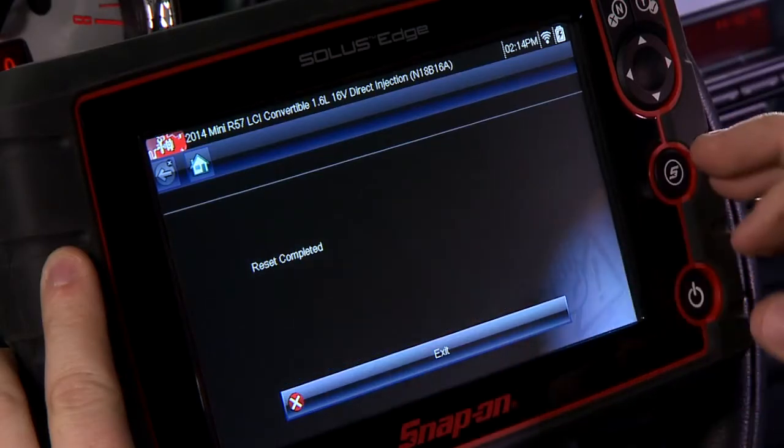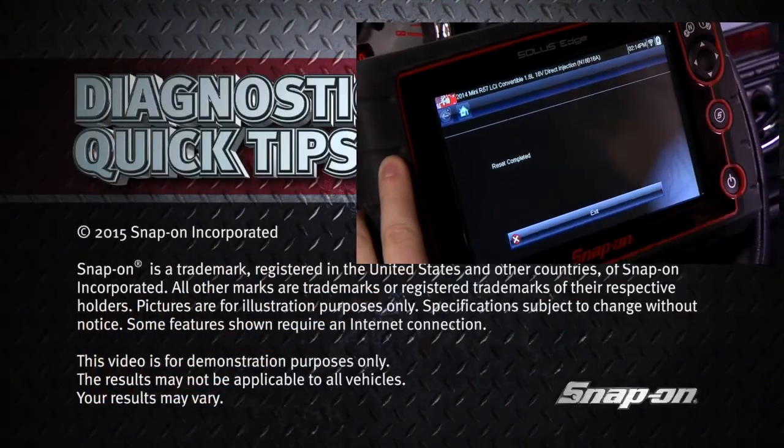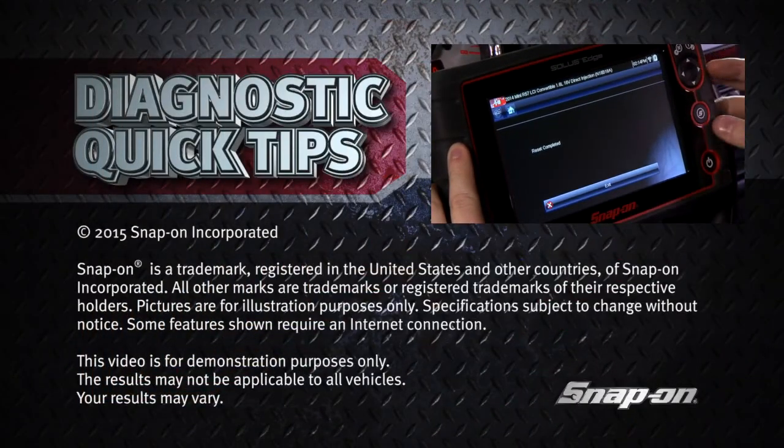We cannot cancel it after we start it, so we'll hit continue — and that's it. Completed the reset; the battery is relearned to the vehicle.